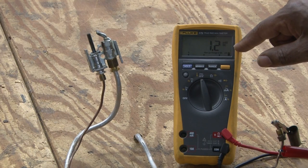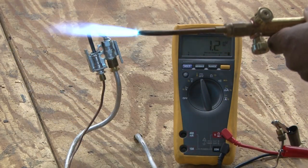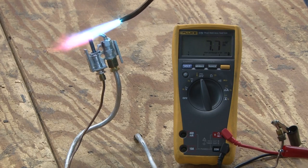So I'm going to show you — this meter is reading 1.2 millivolts DC. We're going to add a flame to this and we're going to watch the voltage increase based on the temperature of the thermocouple.